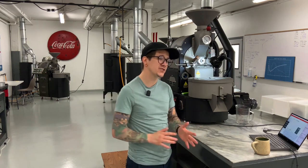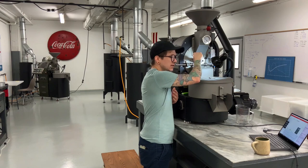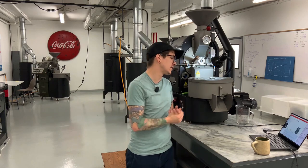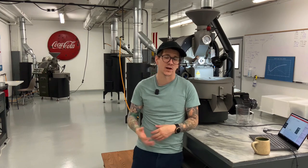Coming up on around 300 degrees, so we should be getting our green to yellow transition very shortly. I just marked green to yellow — we hit it at 4:55. A little faster than expected, but we're still going to ride it out and try to split up that 50-30-20 profile.